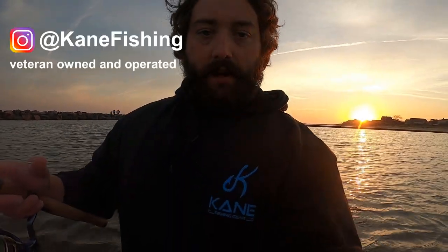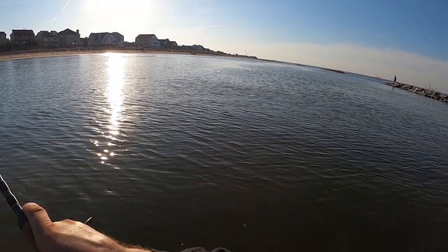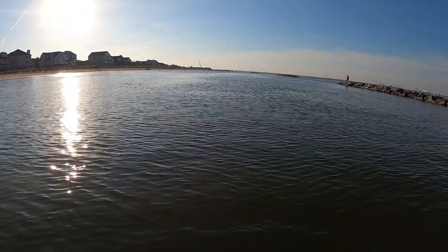It just dawned on me that this is the first video I've gone out to make since Veterans Day, so I wanted to hop on here and say thank you to all of my brothers and sisters who have served and or are currently serving in the Armed Forces. I also wanted to give a shoutout to Kane Fishing Products — they stumbled on my Instagram and YouTube channel and actually sent me this hoodie. Check them out — I'll put their link down in the description.